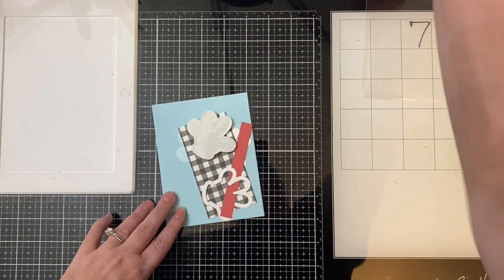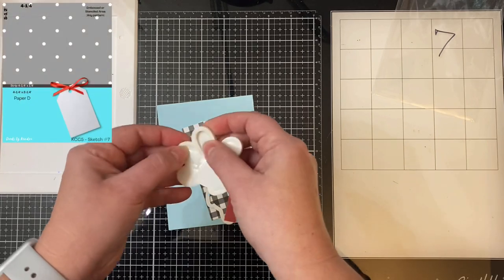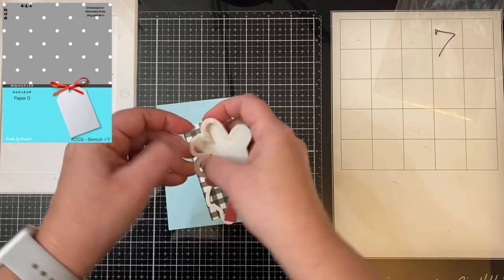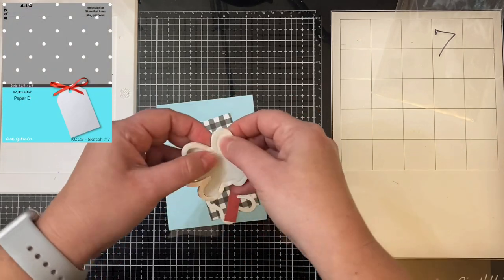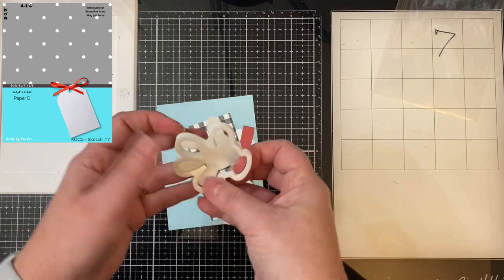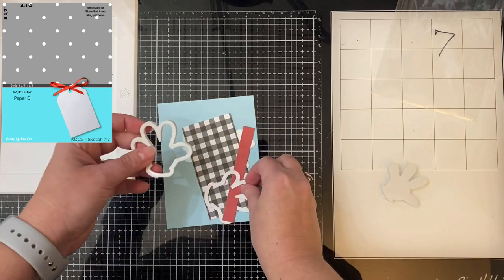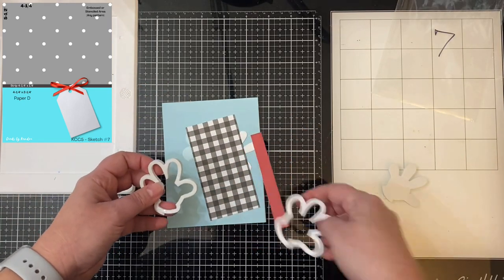Now we're on card number seven, and this is where I'm going to show you the whole process. I have my top-folding card base here, and I'm using the glove for the shaker part. I'm removing this inner piece of foam and I'll save that for another card, and I'm using this black and white checkered piece of pattern paper to go across the bottom.